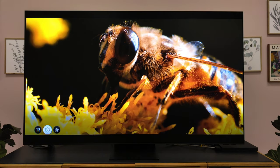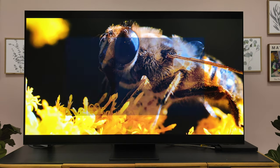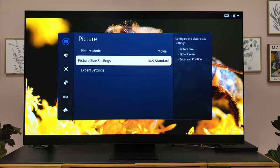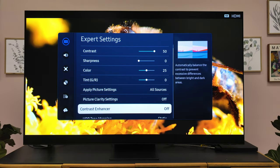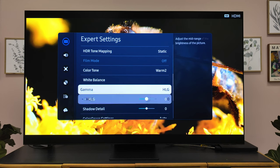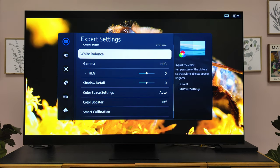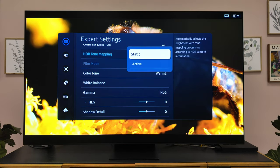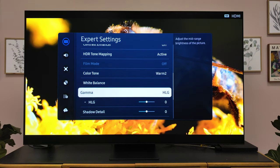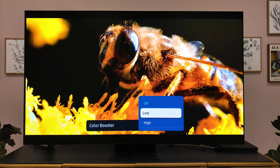My prediction is that the S95D will be a good deal better than the S90D. I'm saying that simply because the QN900D Neo QLED is a clear step above its QN90 Neo QLED 4K model this year. I feel like Samsung is really pushing their flagships apart — the S90C and S95C last year were very close. I don't think you're going to see that this year. I think the S95 will be a clear step above, though I haven't seen the S90 myself — I saw it at CES.